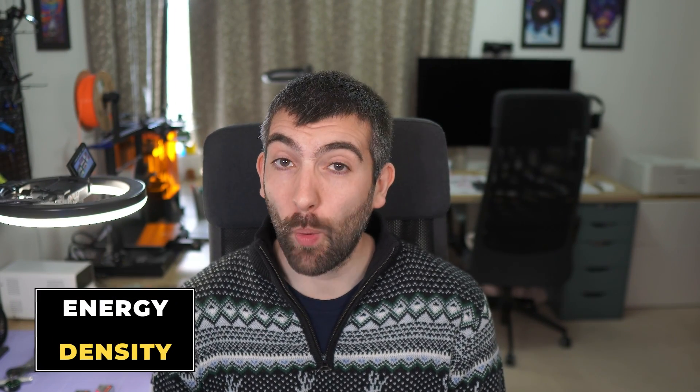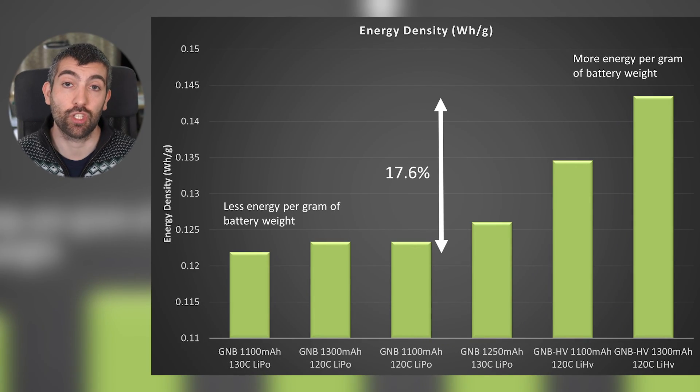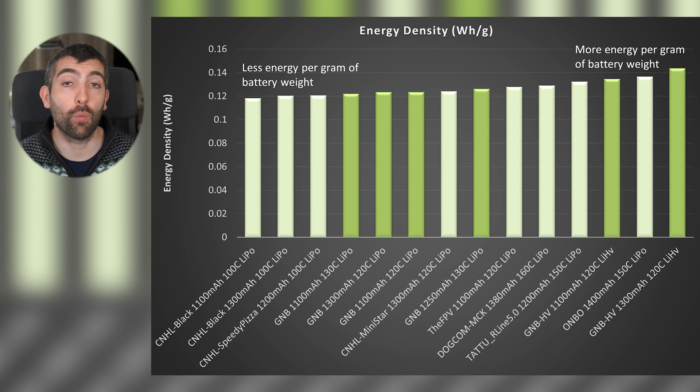The final thing to consider for energy storage is the weight of the pack. It's easy to make a battery that stores loads of energy if it's really heavy - what we want are batteries that are lightweight for the amount of energy they store, that have good energy density. This chart shows watt hours of energy stored per gram of battery weight. The GNB HiVolt packs come out significantly ahead in energy density, with a difference of 17.6% between the GNB HiVolt 1300 and the standard GNB 1100 milliamp LiPo. In fact, the HiVolt 1300 and HiVolt 1100 take first and third on the leaderboard for energy density across all batteries I've tested.